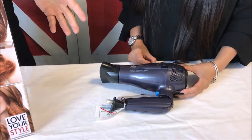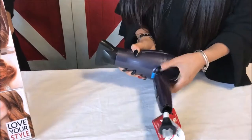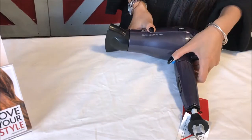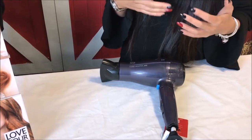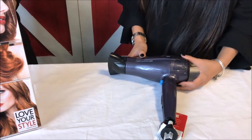And what's that blue button there for? Okay, so this blue button is a cool shot — it's used to set the style. So if you're doing flicks or curls with a styling brush, the hot air bends the hair into position, and then the cool air blasts it and holds it in place. So you'd use that at the end of styling to set the style.